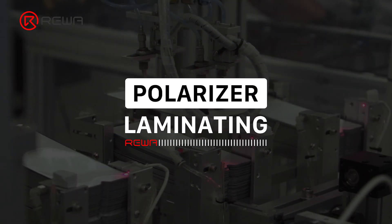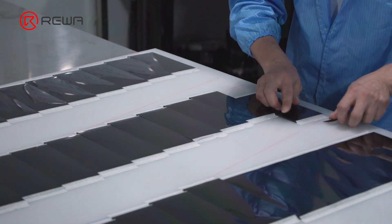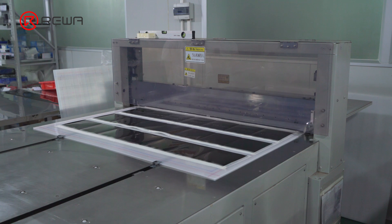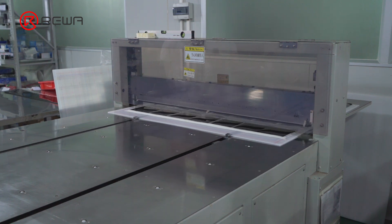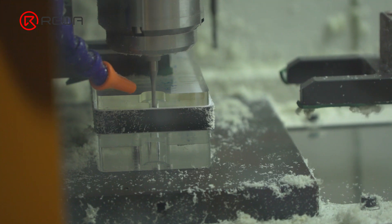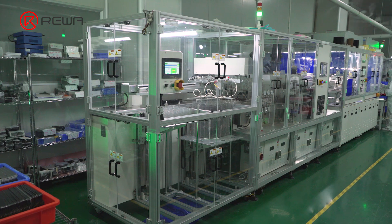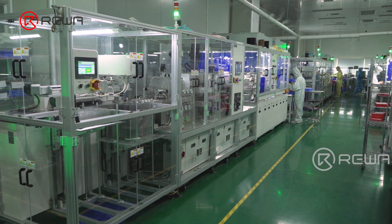Because the polarizer angle of different model screens is different, the polarizer needs to be cut at different angles, which includes 0 degrees, 45 degrees, 90 degrees, etc. A CNC grinding machine will then process the polarizer in terms of curves, holes, and edges. After grinding, the polarizers will be sent to the laminating workshop.